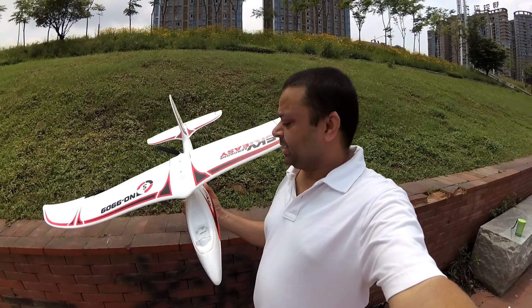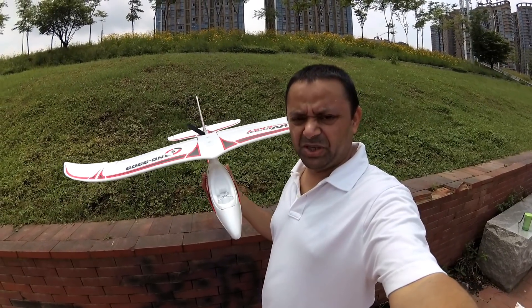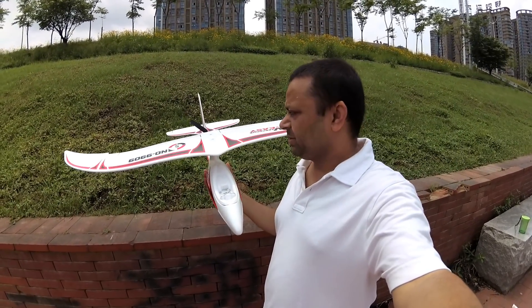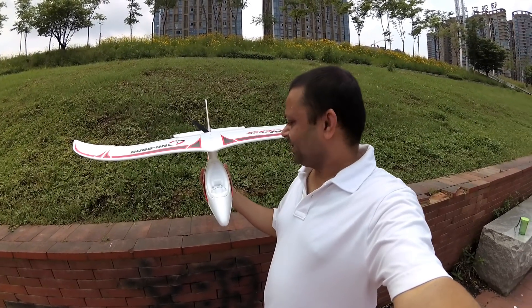Assalamualaikum and greetings, Alishan Mo here. Watch the video where I show you how to install and set up the BGL 6G AP and Bigawla Autopilot. Today it's nice weather — let's test it and see how it goes.